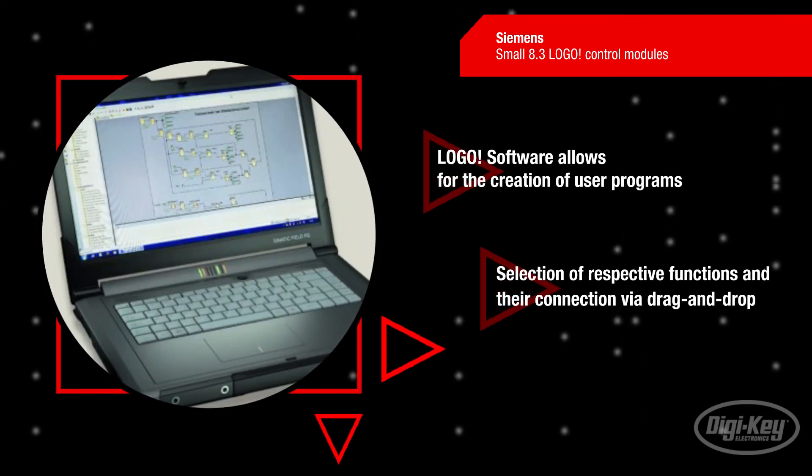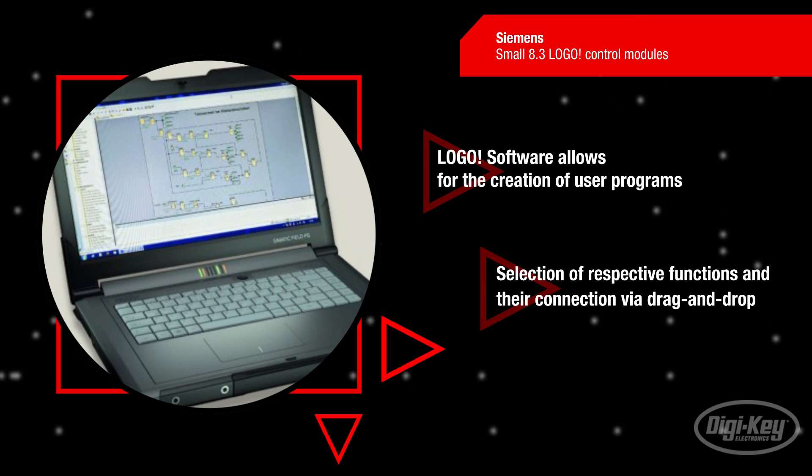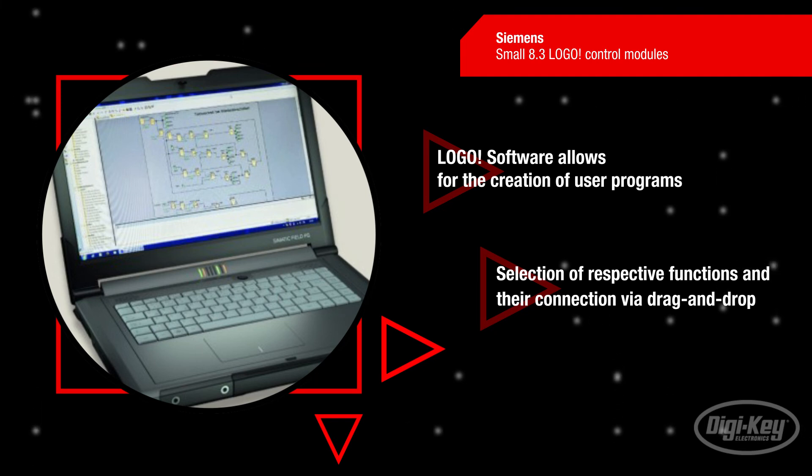The Logo software offers the ideal individual programming for the implementation of simple automation tasks in industry and building technology. This allows the creation of user programs by selecting the respective functions and their connection via drag and drop.